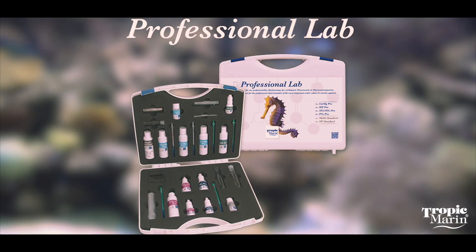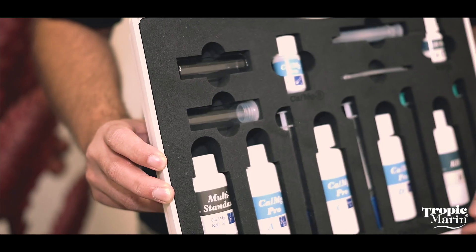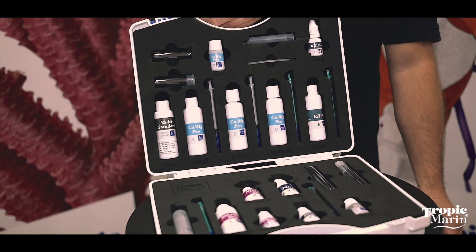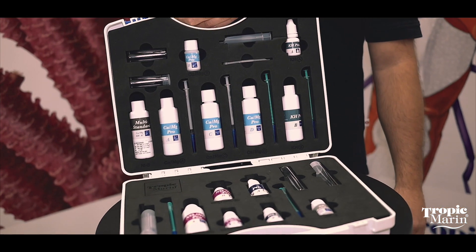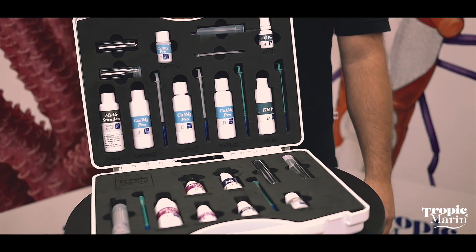Now we have the Professional Lab. The Professional Lab comes in this carrying case — it organizes everything for you. It includes the Calcium Magnesium Pro Kit, the KH or Alkalinity Pro Kit, the Nitrate Nitrite Pro Kit, and the Phosphate Pro Kit.